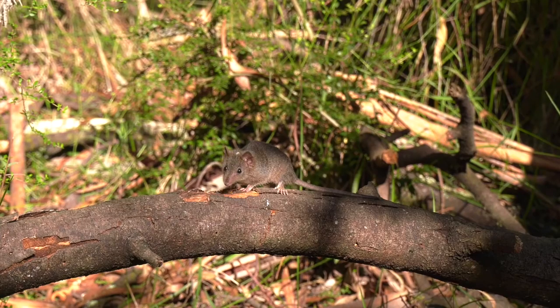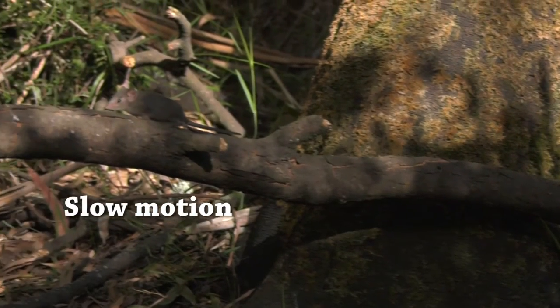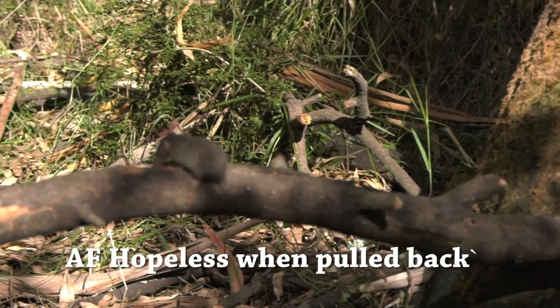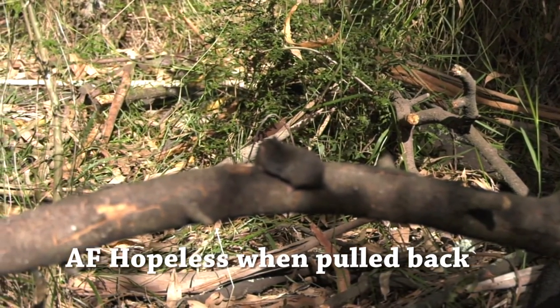Here's a demonstration: I'm on my subject, then onto the background, and back to my subject. It's snappy, it works really well. Pulled back and up close — loving it. Slow motion: the AF is struggling a lot. It's not bad on the tree trunk, but once it gets down with background distractions, it just can't cope.